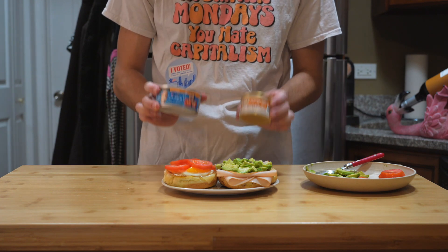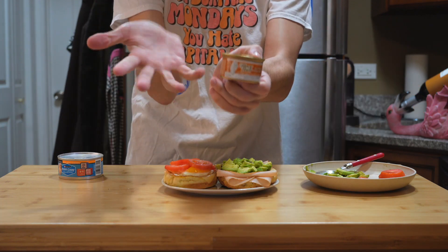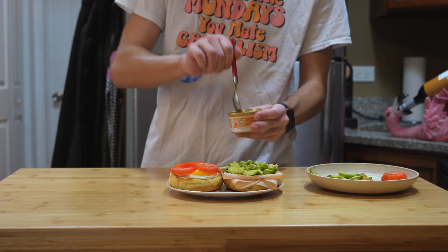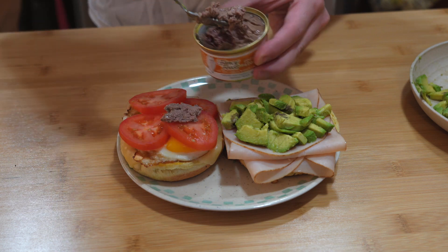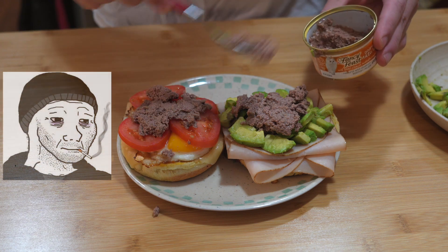Well, the results are in, and it looks like the winner is the cat food. Hey, at least it's better than the other guy, right? Just pop open that can and slather that juicy cat food all over your perfectly good sandwich. And remember, this is what a functioning democracy looks like, and hoping for anything better than this is just childish thinking.